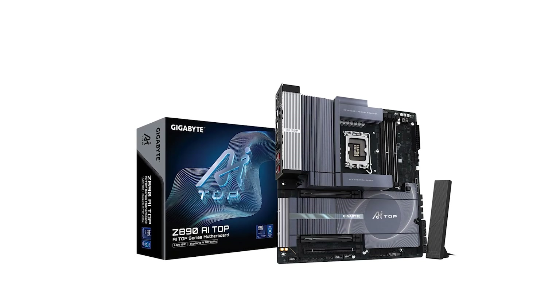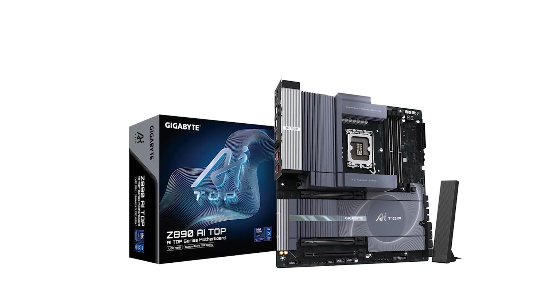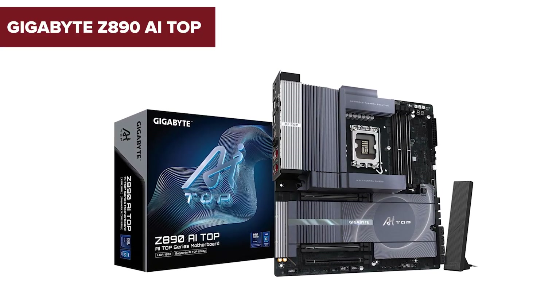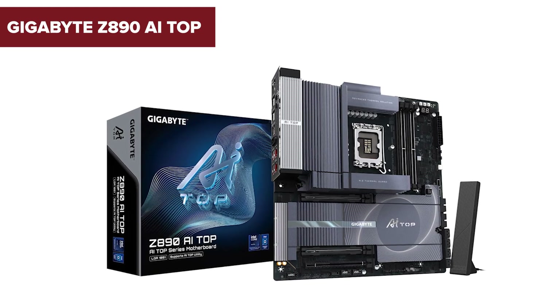Are you ready to take your computing experience to the next level? Today we're diving into the Gigabyte Z890 AI Top Motherboard, a powerhouse designed for enthusiasts and professionals alike.